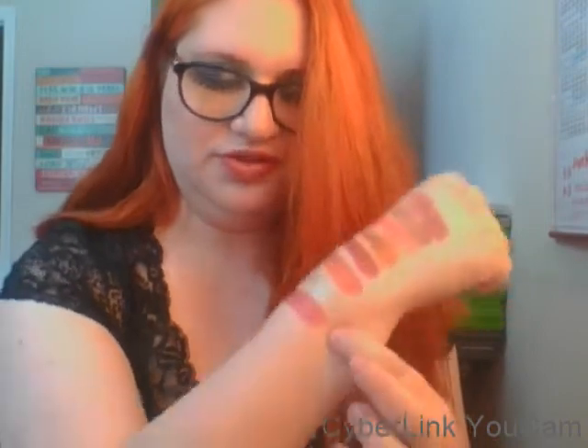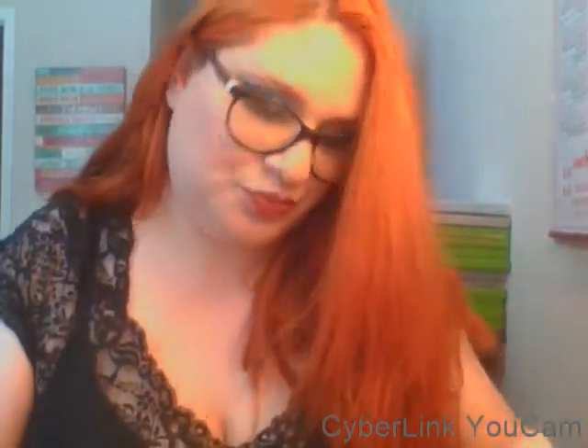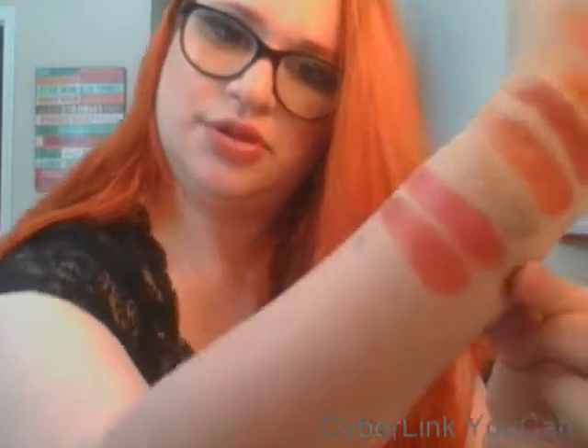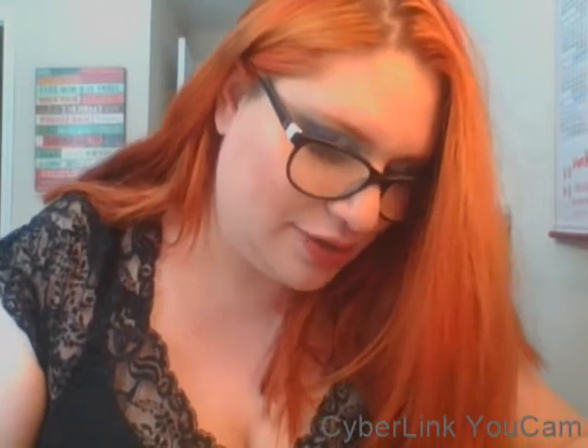Next is Peace — and this one swatches so lovely, it's like a beautiful pink rosy orange color. Next is Divinity — this is just a really beautiful fall palette. That one swatched beautifully also, and it's more orange-toned than Peace. Next is Blessings — really beautiful kind of champagne.